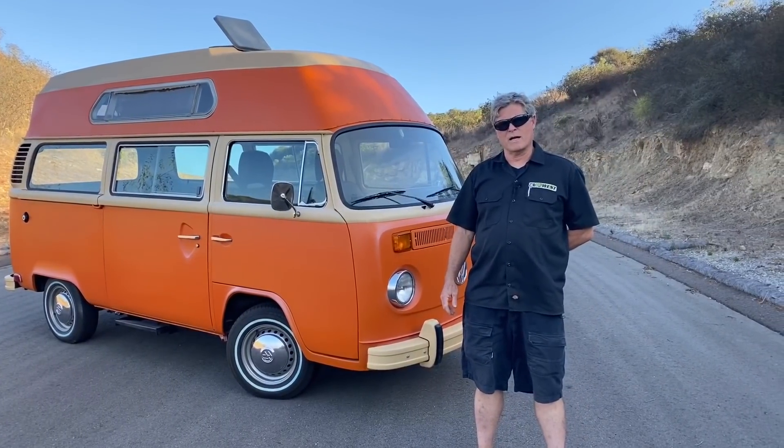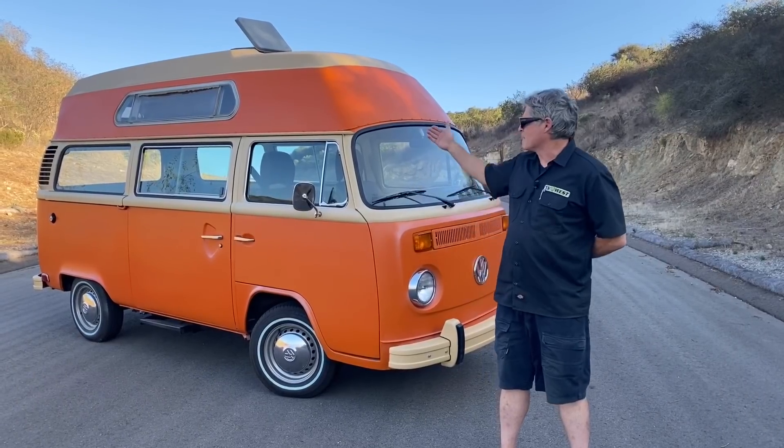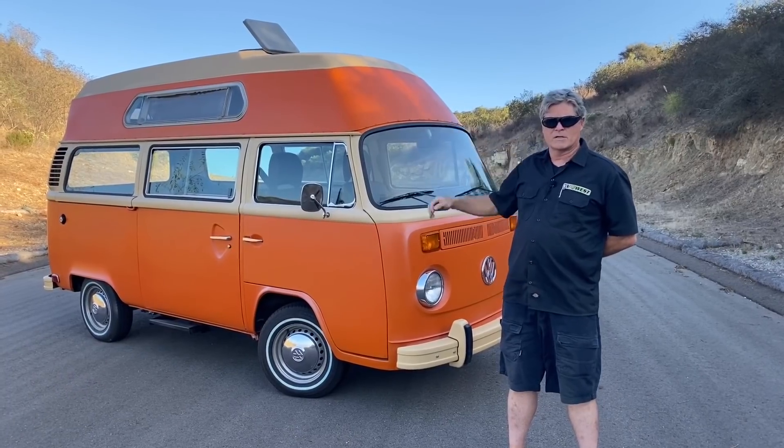Hi, welcome to the EV Show. My name is Mark Brems. Today we're going to be showing you a 1979 VW Safari Wagon. This has the fixed fiberglass dome top. So let's check it out.